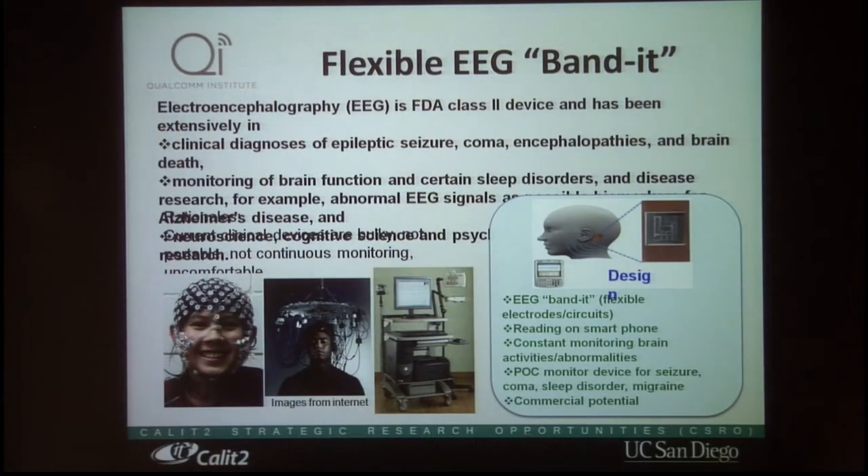The conventional EEG device is bulky and uncomfortable. Although it has the advantage of very low cost and very good temporal resolution, it has poor spatial resolution and is uncomfortable to wear.